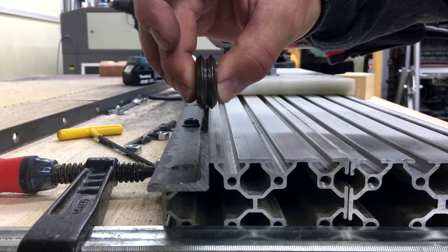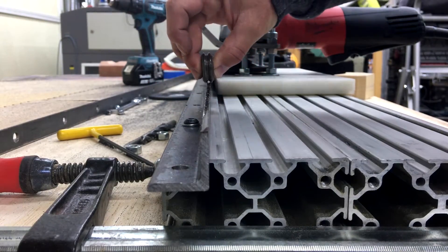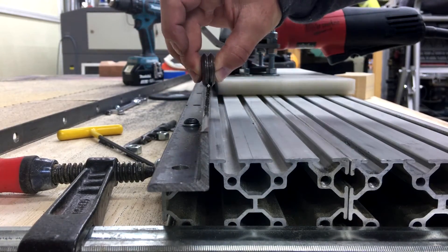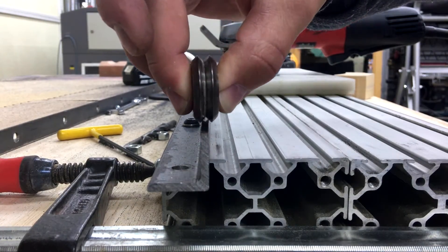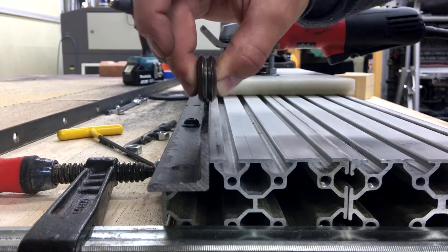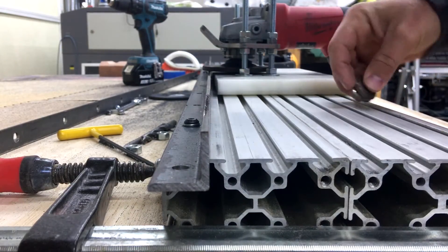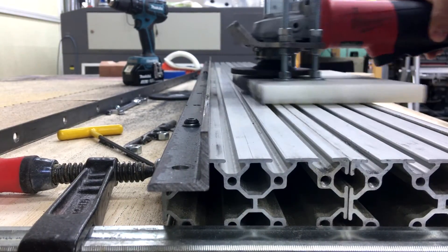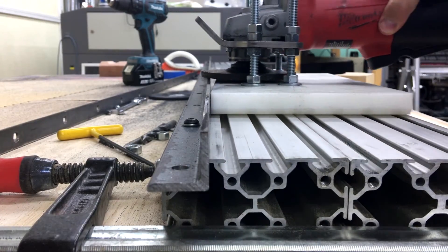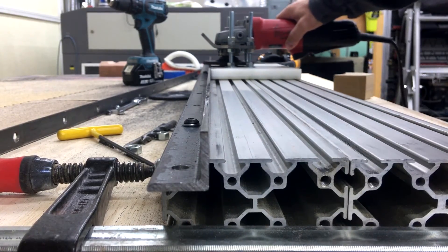You have a lot of tolerance with these — it's just a DIY machine. But still, try and get it good the first time, and that will save headaches down the road. You can see it's already moving nice and smooth. Once I go back and forth, it shapes it and then it will be really smooth. I just have a couple more to do, then we'll be good.